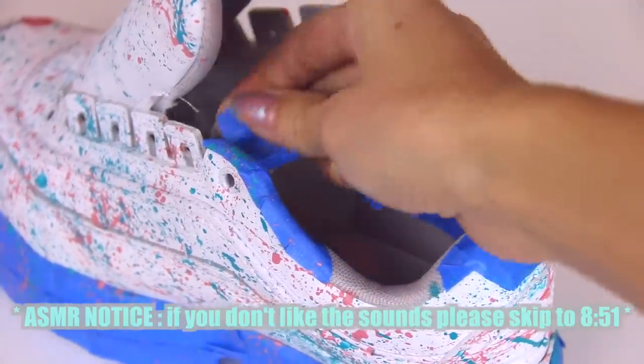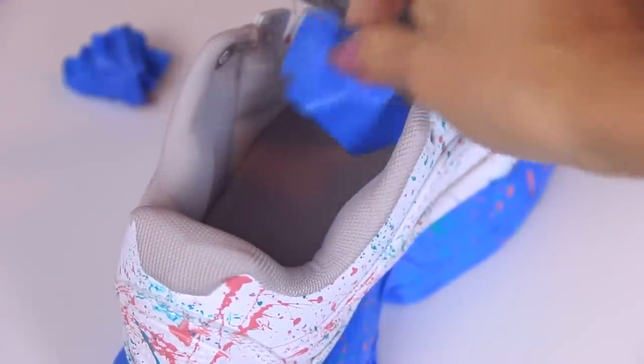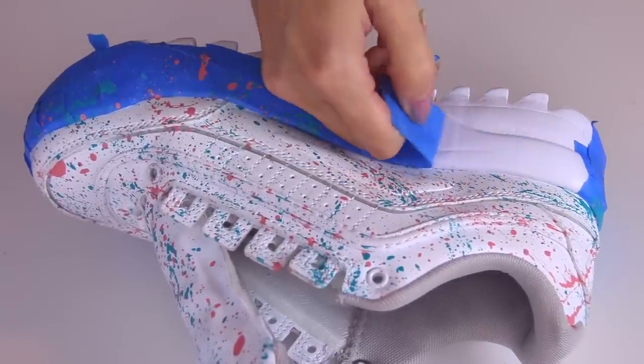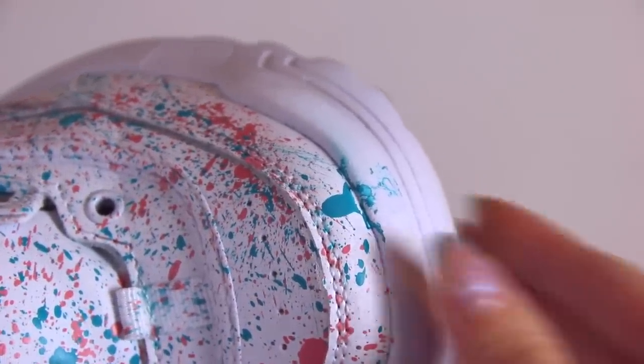Now let's remove the tape — this part is very satisfying, I just want to let you guys listen to it a little bit. I've got to point out the obvious that I didn't do a perfect taping job because some of the paint seeped through underneath. But I decided to take this sanding block — I got this from Dollar Tree, but you can just use regular sandpaper — and this did a pretty good job at removing the mistake. There's a little bit of residue left, but I wiped that away with a damp paper and it's almost good as new.